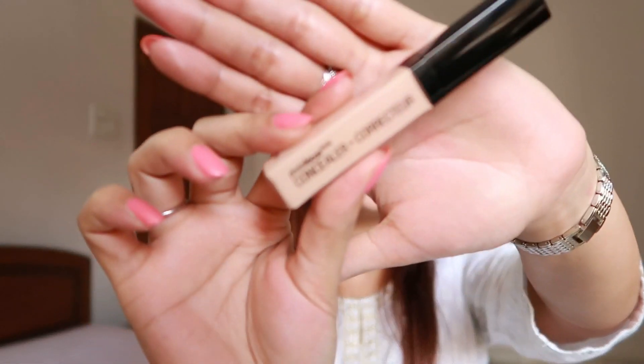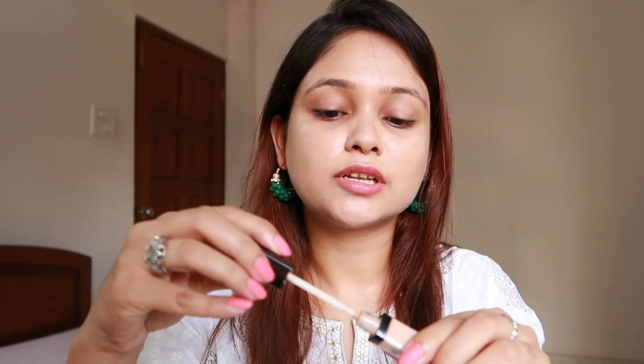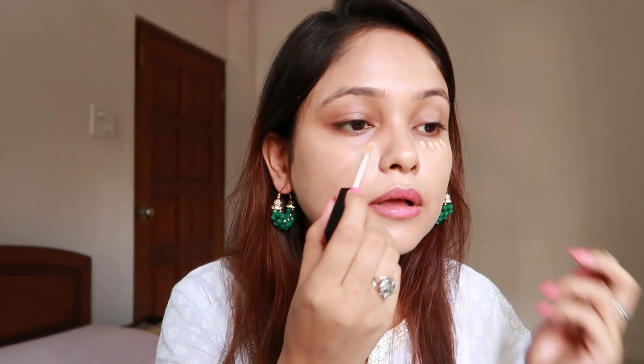This is a special occasion so I will be using the Wet n Wild concealer. I'm just going to put it under my eyes and my nose because I get redness out here, on my forehead, on my chin, and I am going to put it on my eyes today.